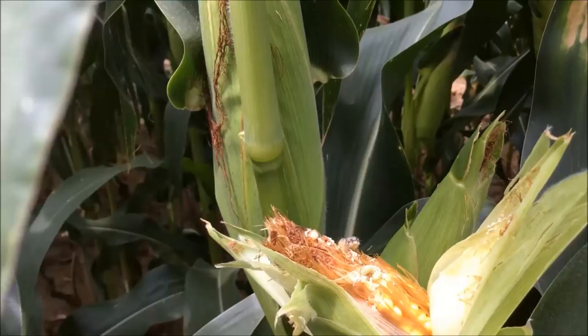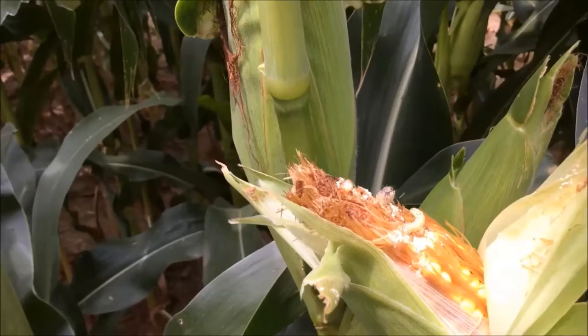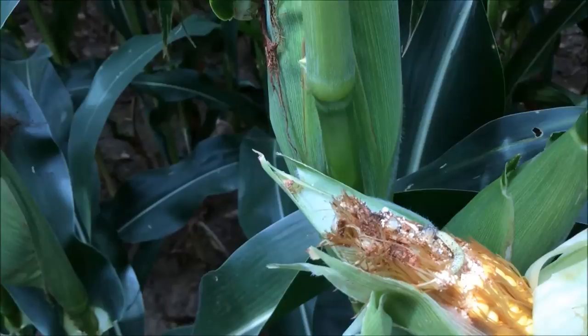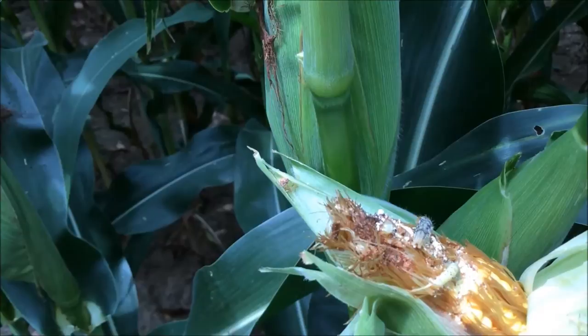Corn earworms usually feed on the top of the ear. As you can see right here, I've peeled back an ear and I've found some here feeding on just the tip of the ear. Corn earworms usually only feed on the tip, and therefore they don't cause much yield damage because those kernels on the tip usually don't pollinate very well anyway.